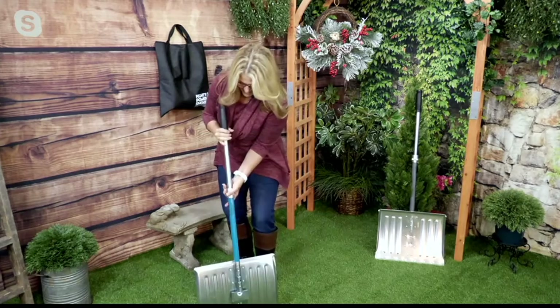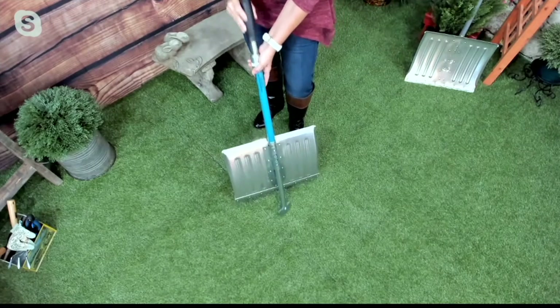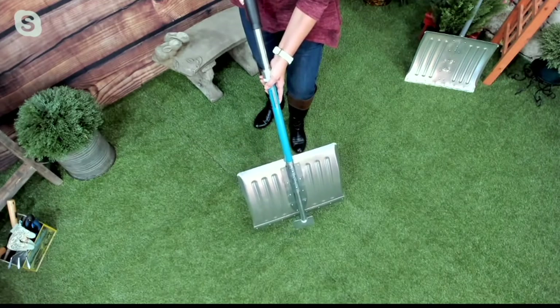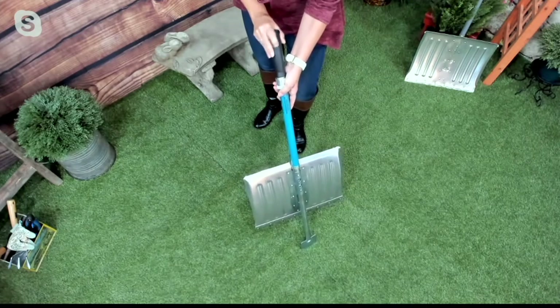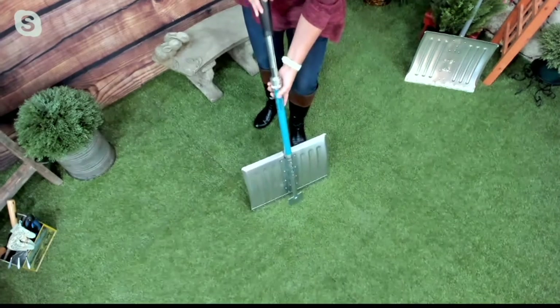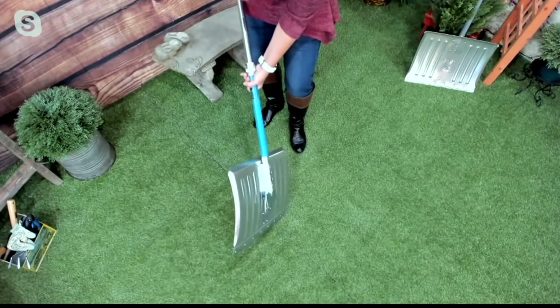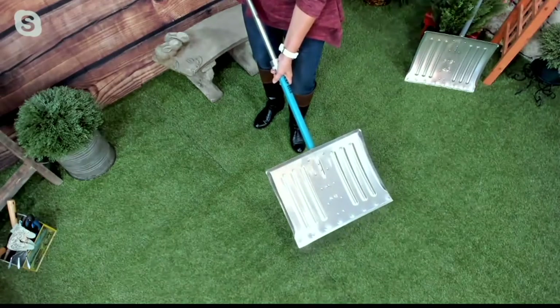That ice chipper — that is what Bernini is known for: giving you something that is innovative, giving you something that's different but also makes sense. You look at it and go, oh my gosh, yes, I get that. How many times growing up did we not have something like this and we used the corners of our shovel to break that ice because it's right there in your hand?